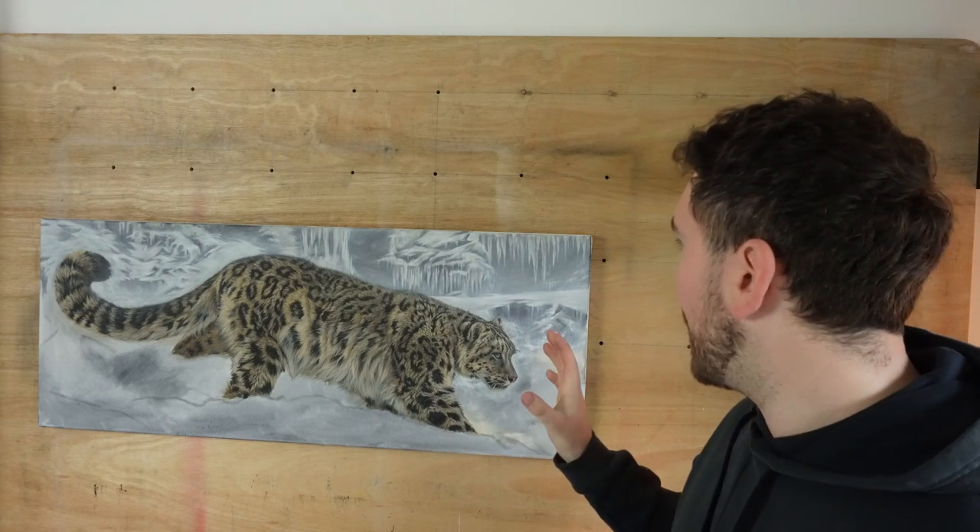There is something that I want to talk about because I have been working on this piece for three weeks now and I have not had to change my acrylic paints once. They have stayed wet throughout this entire three-week process. I wasn't originally going to do a video on something like this, but the product I've been using has absolutely blown me away with how good it is at keeping those acrylic paints wet. In this video, I'm going to show you exactly how I painted that snow leopard and tell you a little bit more about this amazing new product.